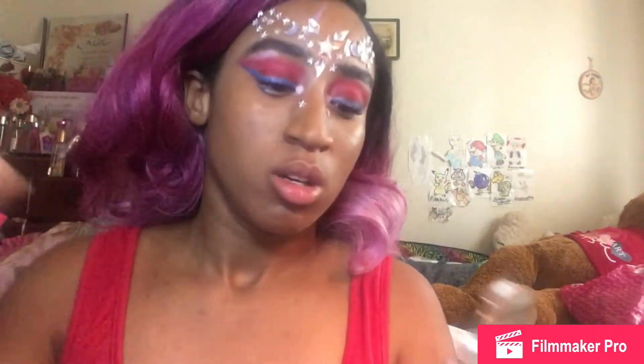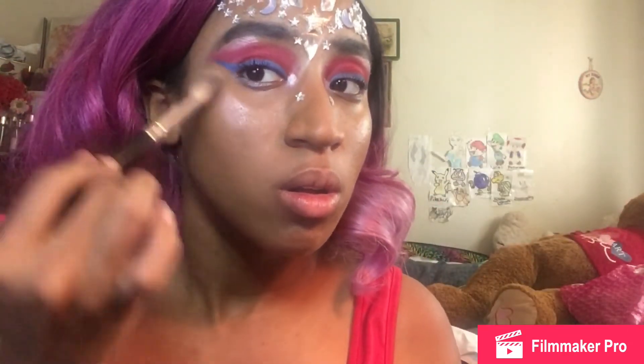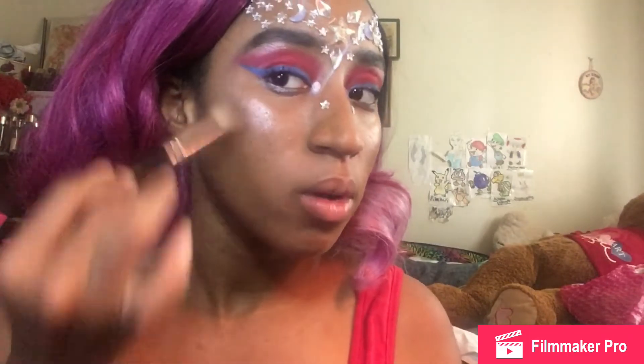Now let me add some highlight — let me get one of my highlighters. Actually, I'm not gonna add blush today. I'm just going to go to this color right here and just lighten up my face.